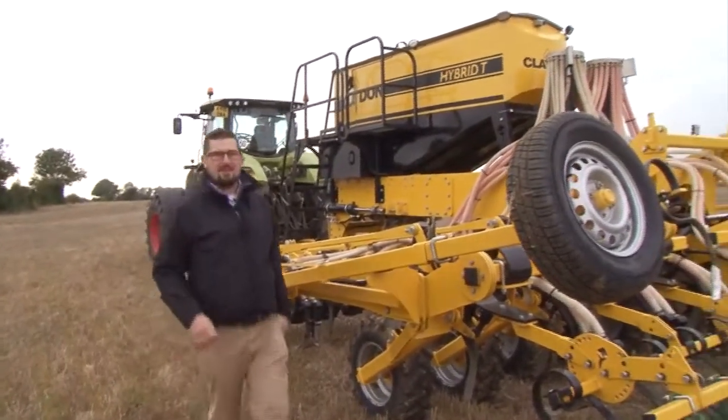This is the Claydon T6, and there's a T8 as well. These are flagship models in the range, developed from the hybrid range of mounted machines. They incorporate the front ripping tine, the seeding tine, and double toolbar as standard.